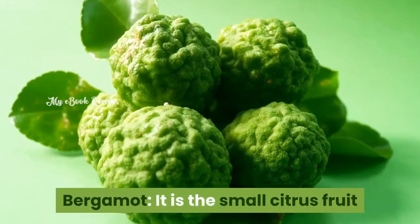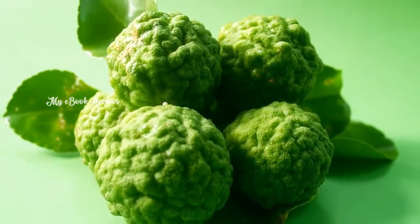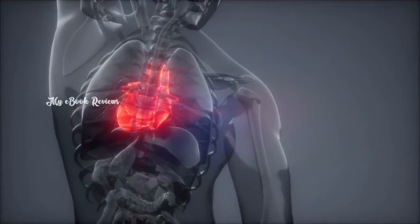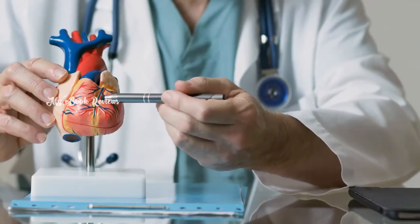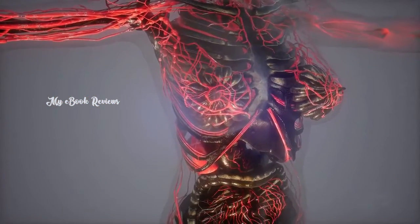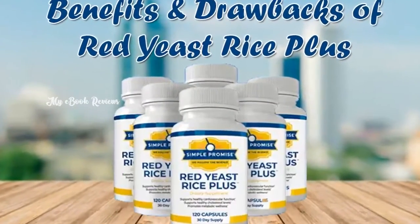The second ingredient is Bergamot, a small citrus fruit that helps to improve immunity, treat sore throat and urinary tract infections. It has a lot of flavonoids with powerful antioxidants that prevent cholesterol rusting. It improves blood flow with bioflavonoids that work faster than normal antioxidants. It stops plaque, prevents LDL rusting, and opens up arteries for blood flow.